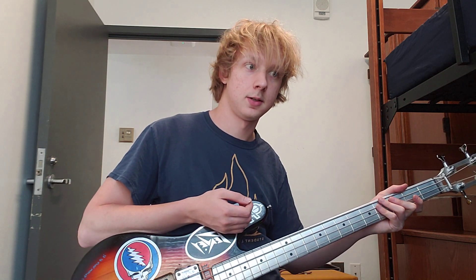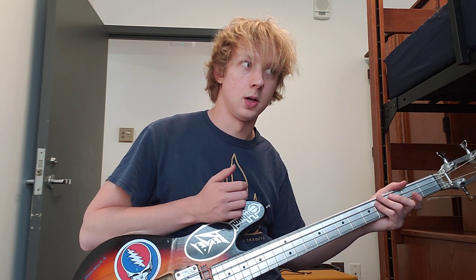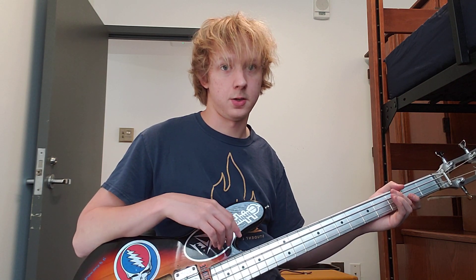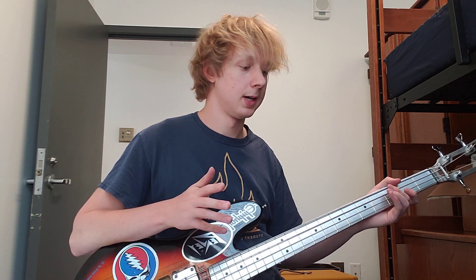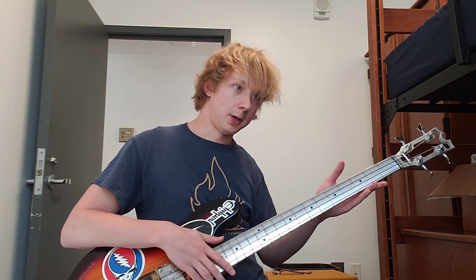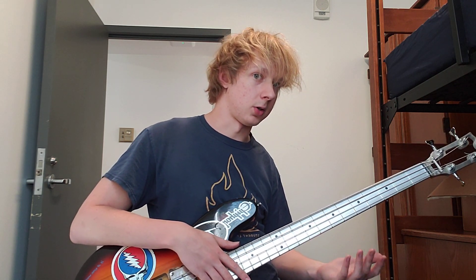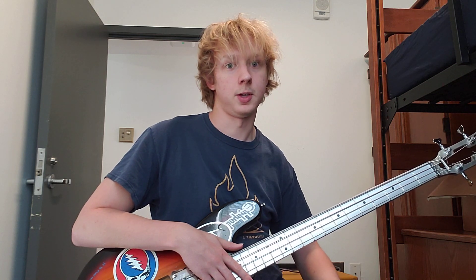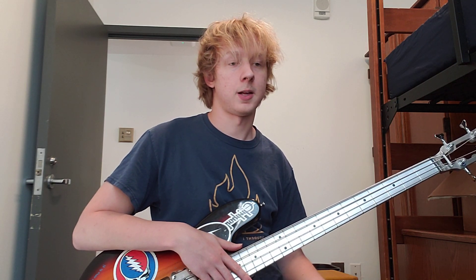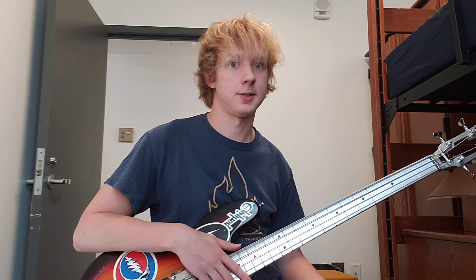Two hundred and seventy bucks, three hundred and seventy with the tuners, and I had to do a little bit of modification to the bass. All things considered, I don't see a reason why you shouldn't buy this. They'll do just about anything custom — block inlays, light-up fret markers, gloss clear coat, painted lacquered fretboard. This is just one of the craziest deals on the market right now if you're looking for an aluminum neck for bass or guitar.